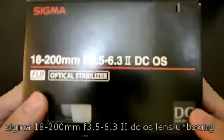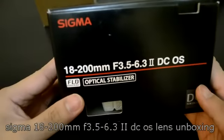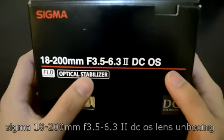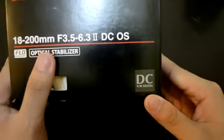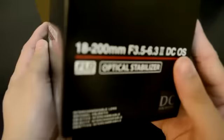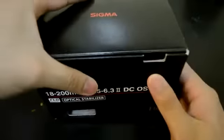Hi, good evening YouTube. Welcome to the unboxing of this Sigma 18-200mm F3.5-6.3 DC OS. OS stands for Optical Stabilizer and DC for Digital with FLD glass. So let's go directly to the unboxing.